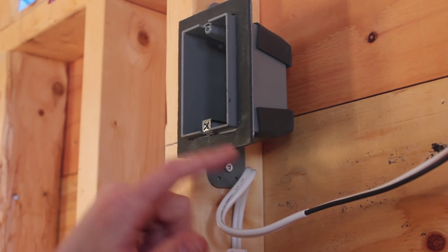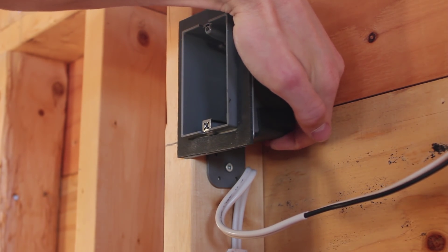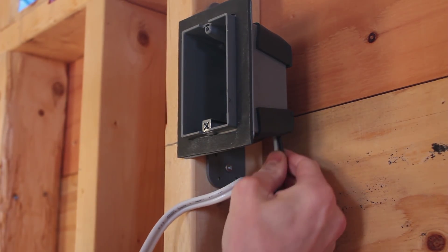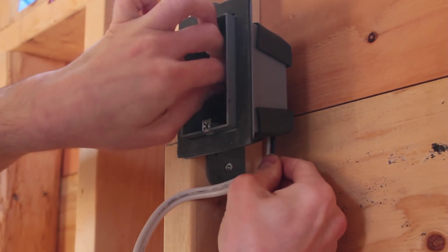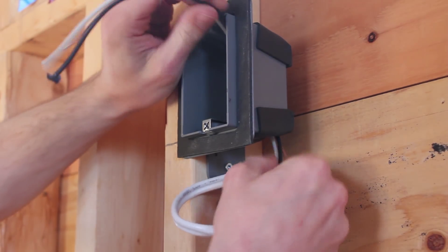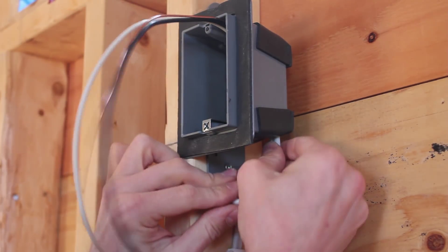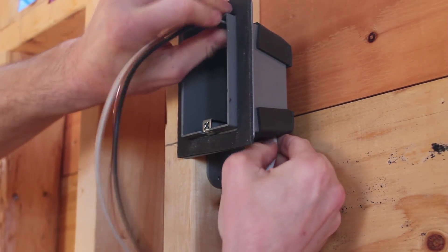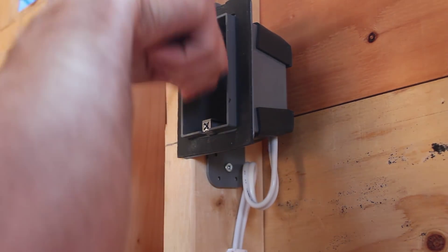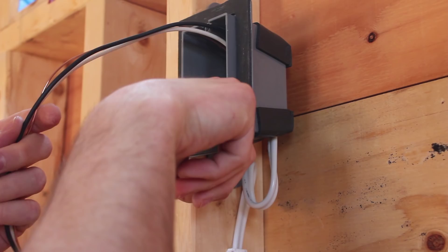This is a vapor-tight box, so it has weather stripping on the outside covering the holes where you enter the wire — you just need to puncture the foam. Some people like to put the wire in before stripping the outer jacket because the flailing wires can be cumbersome. But I prefer to strip first because it's more difficult to reach in and get a nice cut deep where the wire enters the box.